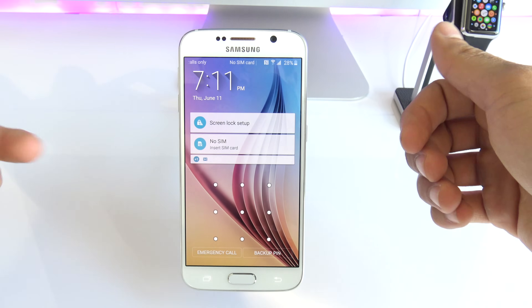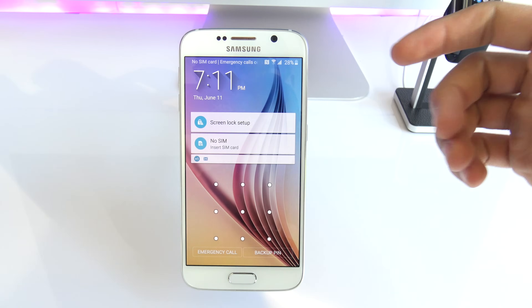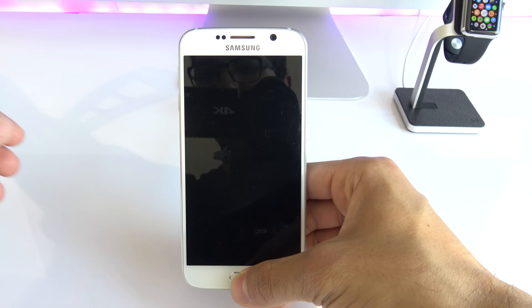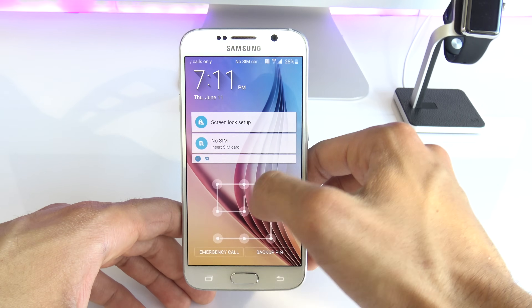What is up guys, Cristian here from Unlock River. In today's video, I'm going to show you how to unlock the passcode of your Samsung Galaxy S6. This method will also work for the Samsung Galaxy S6 Edge, the Samsung Galaxy S5, or any other Samsung Galaxy phone out there.